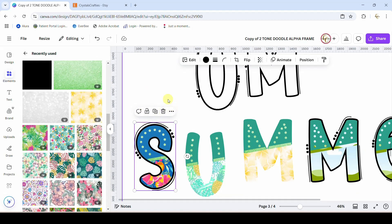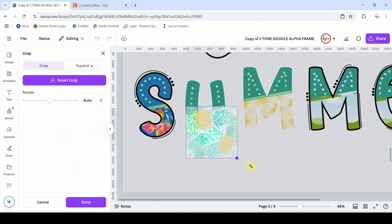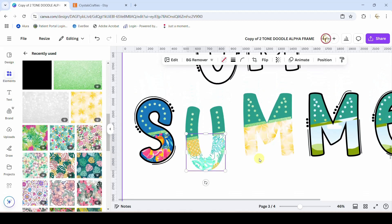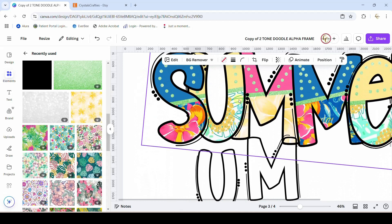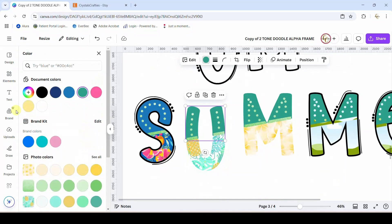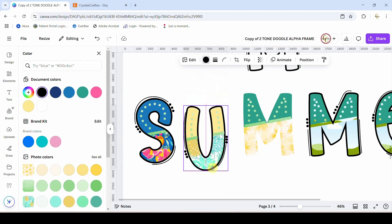Drag my box around everything and group it together. Now let's change the pattern in the U — let's make that a little bit bigger, make sure that pineapple can be seen on that part of the U. Beautiful! What color is the top of the U? It's like a yellow. So we're going to come here, click our color box, get this yellow going — awesome — and bring that back down.